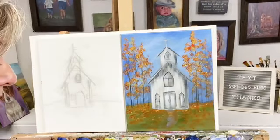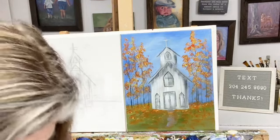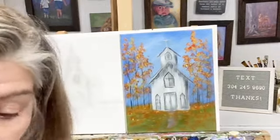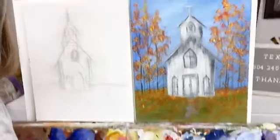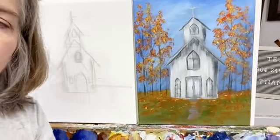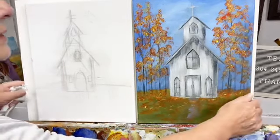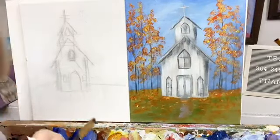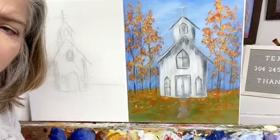All right, so we're just going to paint a church today — easy church, not hard. I'm going to move you a little bit closer so you can still see the screen.